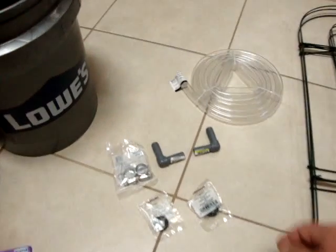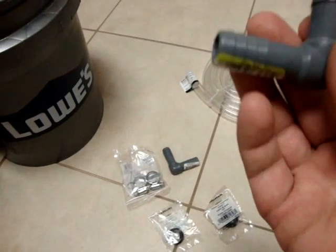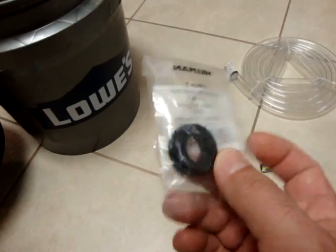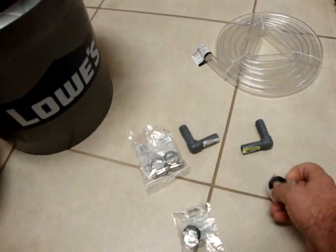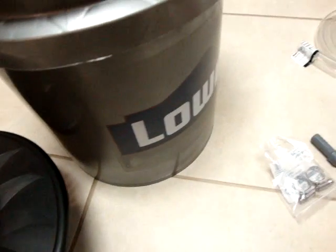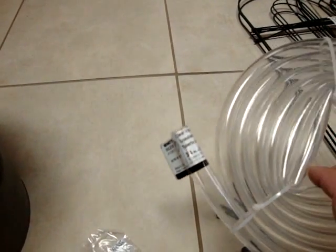I also have T fittings and a half-inch insert elbow — half inch on each side — got two of those. I also got these rubber grommets: one and an eighth inch outside diameter, five-eighths inch inside diameter. What we're going to do is cut a hole into the side of the bucket near the bottom, run this T right through the grommet, similar to some of the professional systems you see.